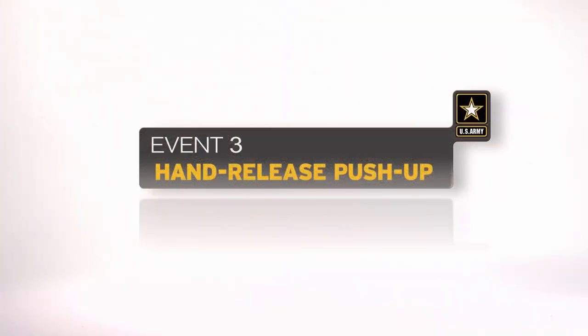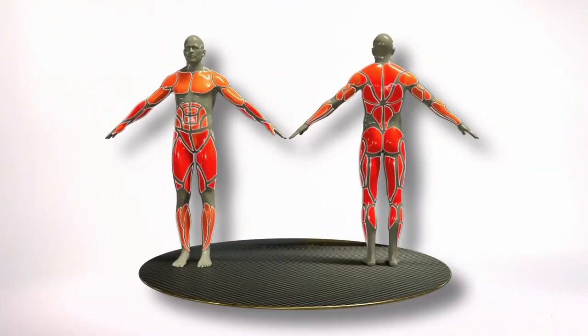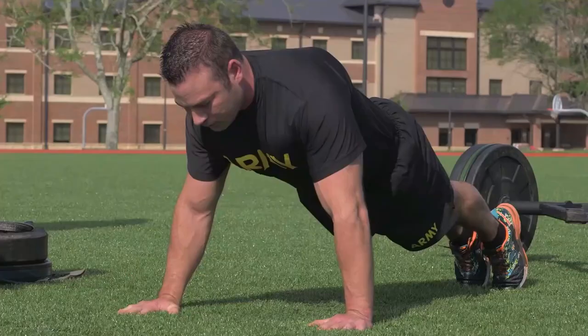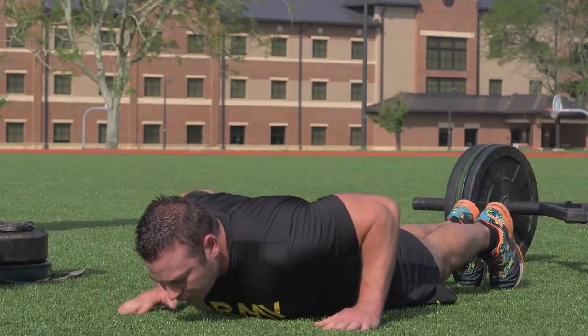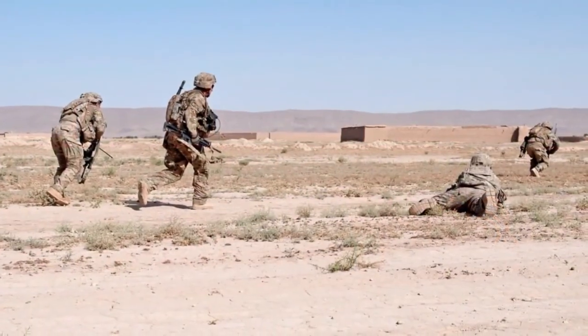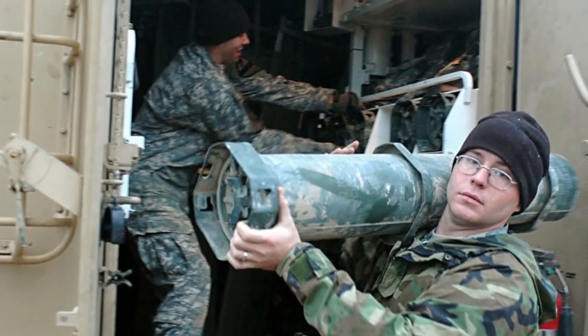The hand release push-up is the third event. It tests endurance in the muscles of the shoulders, arms, and trunk. The number of successfully completed repetitions is counted over a two-minute period. The event is similar to hand and arm movements required in combatives or repetitive loading of ammunition and supplies.